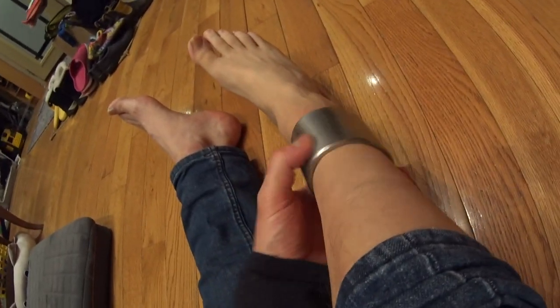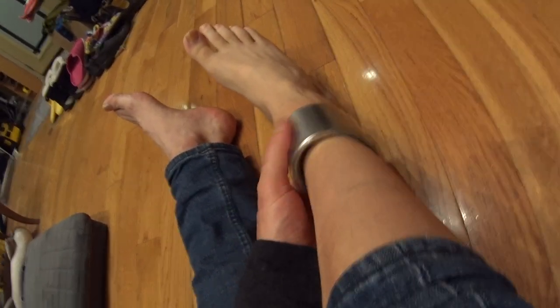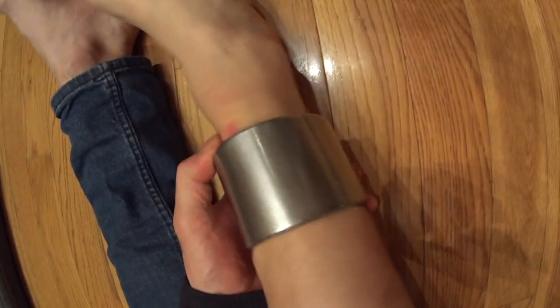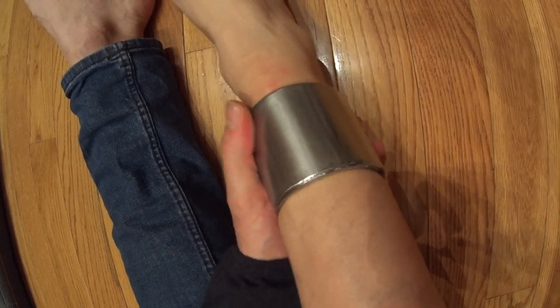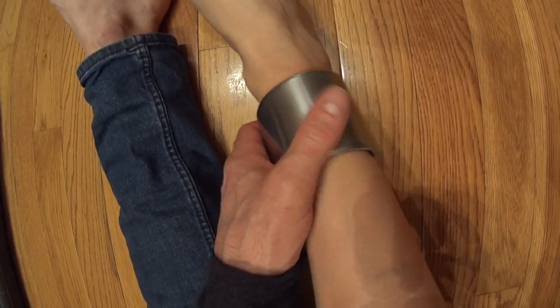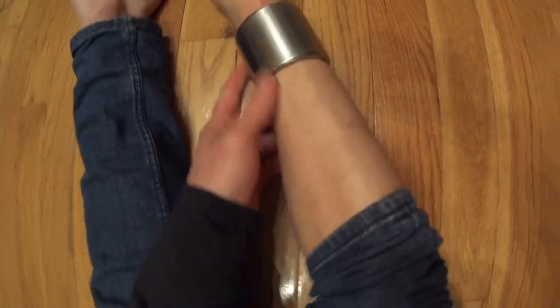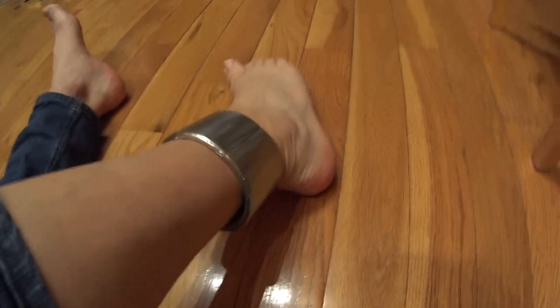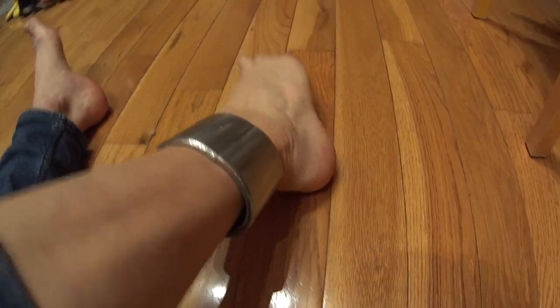I'm getting more used to the width. At first the width just seemed too much, but it doesn't seem so bad anymore — I'm a lot more accustomed to it. I'm looking forward to wearing shorts in the summer to see what kind of comments I get.